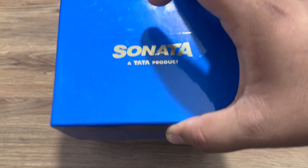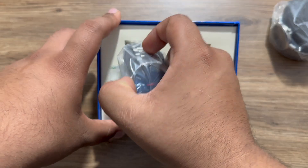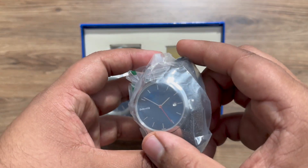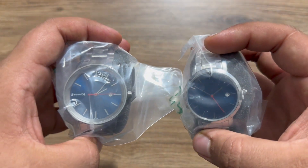Let's talk about the box contents. You get a cute little thank you letter from the company, a male blue dial analog watch, and a female blue dial analog watch. So these are the two watches.